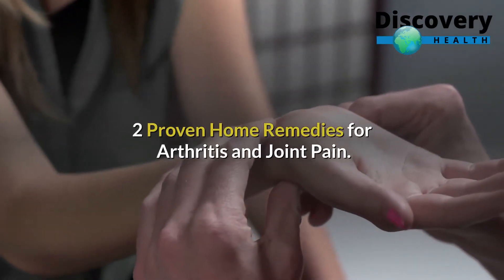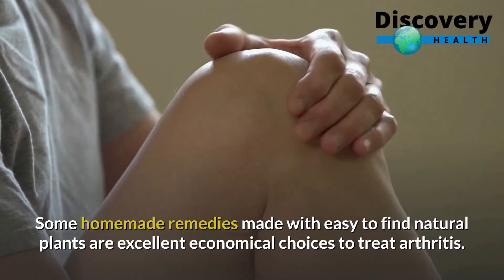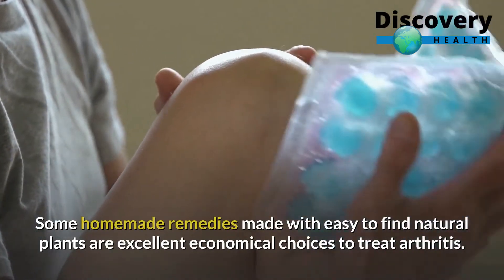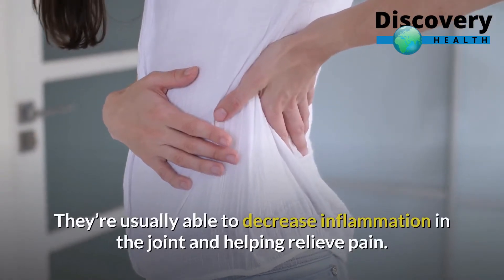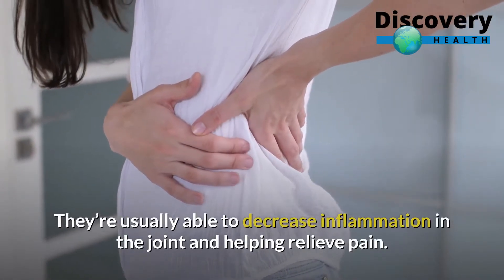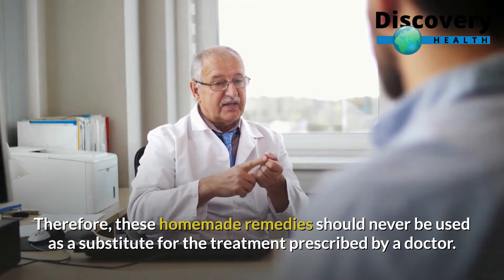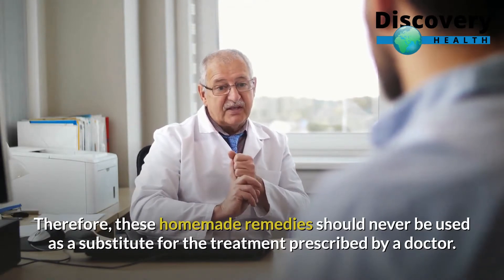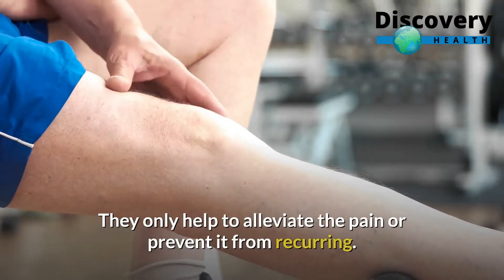2 Proven Home Remedies for Arthritis and Joint Pain. Some homemade remedies made with easy-to-find natural plants are excellent, economical choices to treat arthritis. They're usually able to decrease inflammation in the joint and help relieve pain. Therefore, these homemade remedies should never be used as a substitute for the treatment prescribed by a doctor. They only help to alleviate the pain or prevent it from recurring.